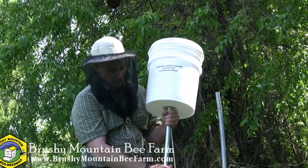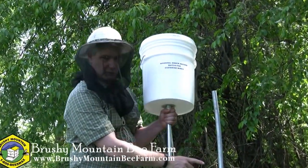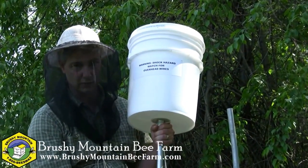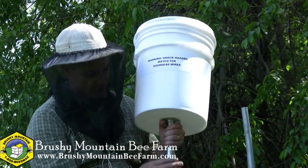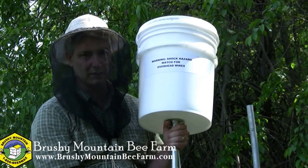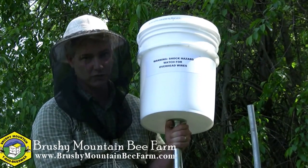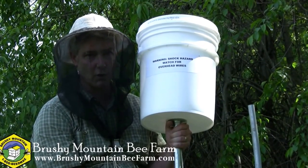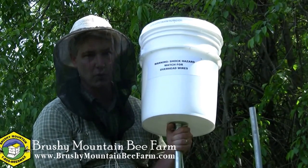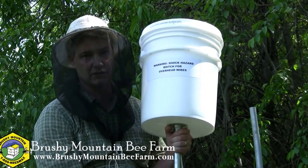Basically this is a bucket on a pole, and you can add any length of pole you want. It comes with a coupler and takes three-quarter inch conduit so that you can reach to higher heights. But you've got to be careful — this is conduit, it's metal. It can conduct electricity, and power lines can often be hidden in trees where swarms can often be hanging. So always make sure you do a thorough search and make sure that there are no power lines in the vicinity.